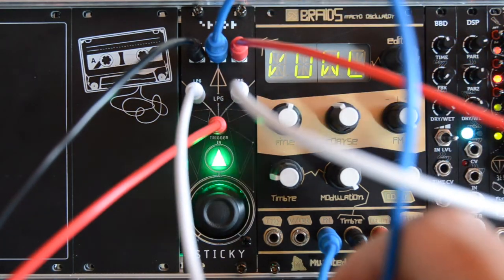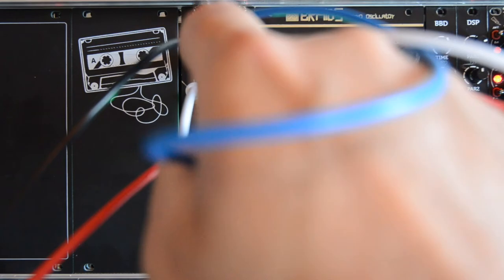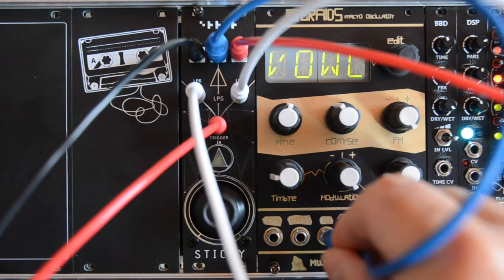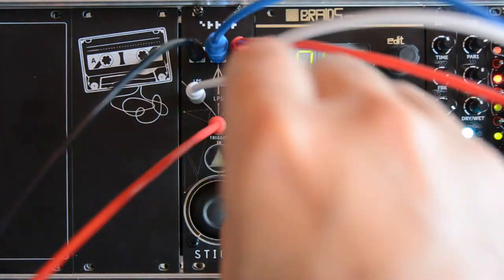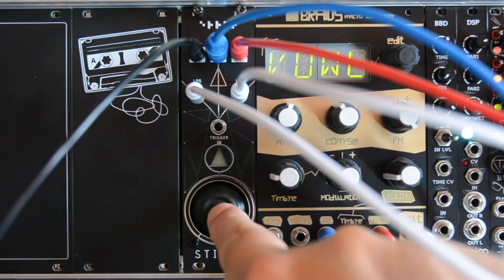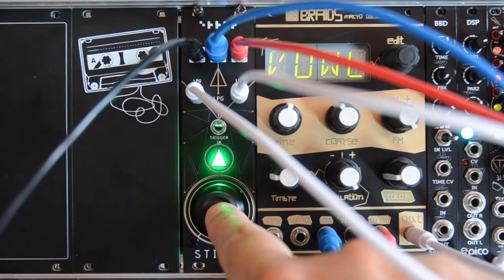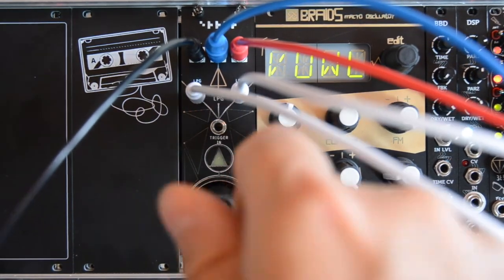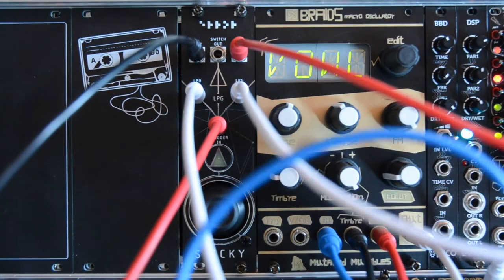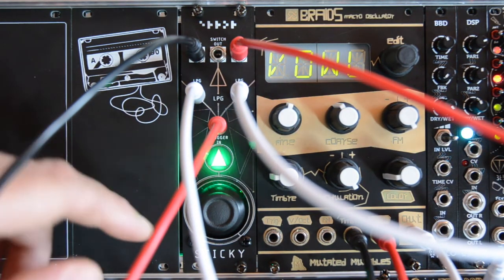As you might notice, the trigger being sent into the low pass gate input is also coming out of the switch output, so it's as if we were pressing down on the joystick. This means that when we're using the built-in low pass gate, we can also just press down on the joystick to trigger it. So let's remove the modulation from this trigger so we can just listen to the effect of the low pass gate.